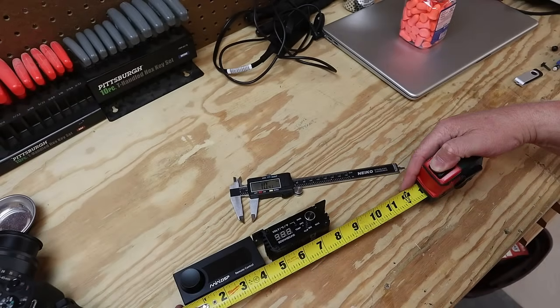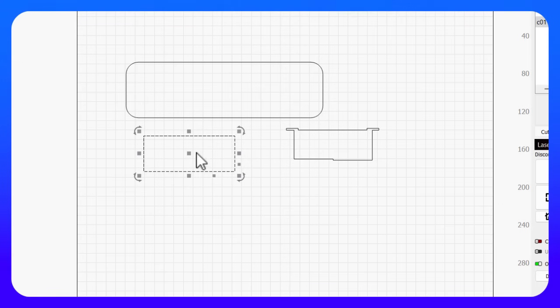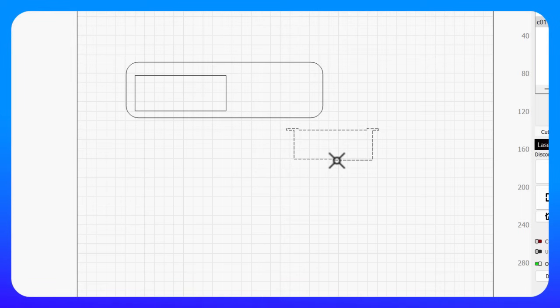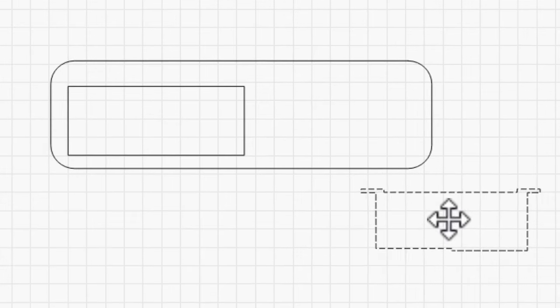After taking a whole bunch of measurements, it's time to sit down in front of the computer and fire up the software. This is called LightBurn — it's the standard software for controlling lasers. Right away you can see the first problem: the two controllers will fit, but it's going to be a really tight fit, which is why a laser is the ideal tool here because the diameter of the laser beam is very small and allows you to get into tight places.